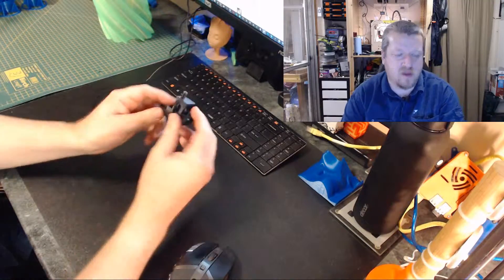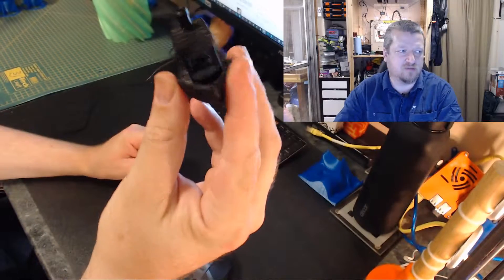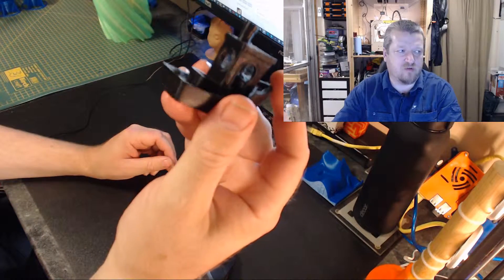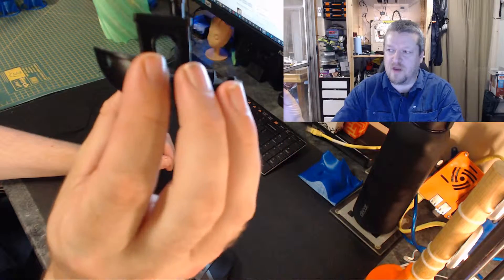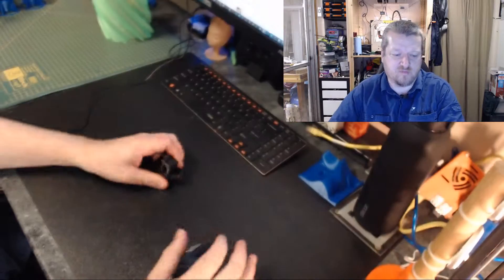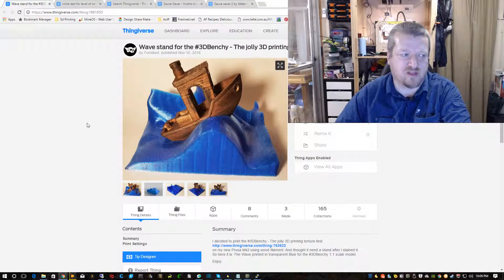One thing that a lot of people print is the 3D Benchy. Nice little Benchy here — actually it's not that great because there's a little bit of stringing, but it's one of the ones I still put around. I happened to see on Thingiverse there's a pretty Benchy with waves to stand it up on, and I thought that looks quite good, so I'll print that. It didn't go the best, but we'll do a time-lapse and discuss it after.